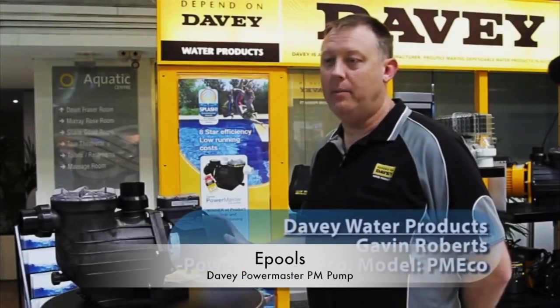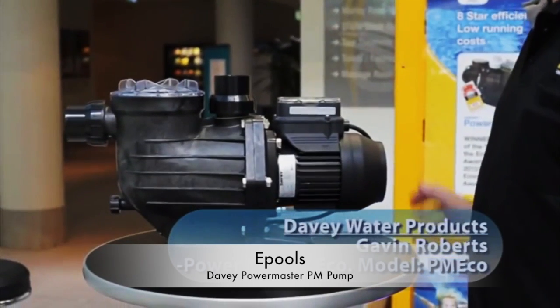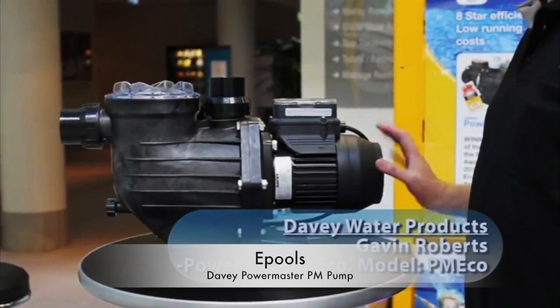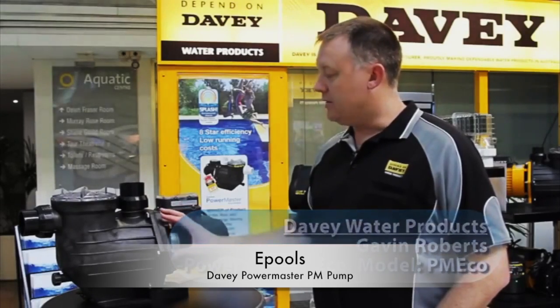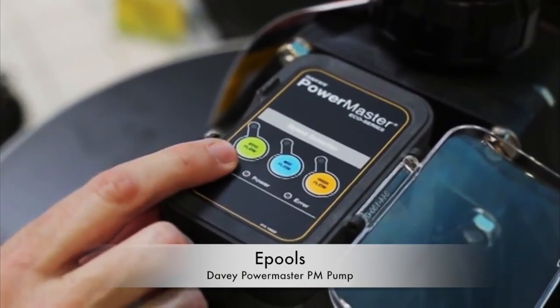Our feature product today is the Davie Powermaster Eco Series Pump. Special features of this product include a brushless DC motor. It also uses technology via three speed buttons on the top: low, medium, and high.